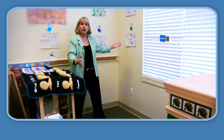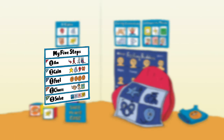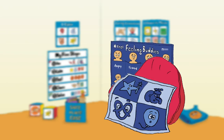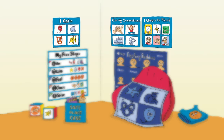First of all, you go around your classroom and you find a corner. So here we are in a corner of the classroom. It's My Five Steps. You find a place in the corner and hang up the My Five Steps. Your buddy's in their pocket, so you find a place to hang up the buddy's in their pocket. Some posters — three posters that go in your safe place.